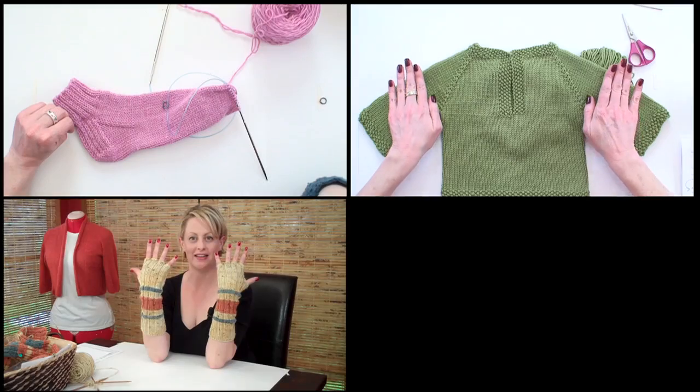For more tips, tutorials and patterns that teach you how to knit socks, sweaters, gloves, hats and more, visit VeryPink.com.